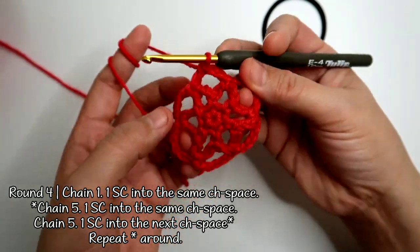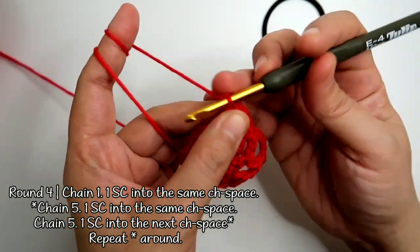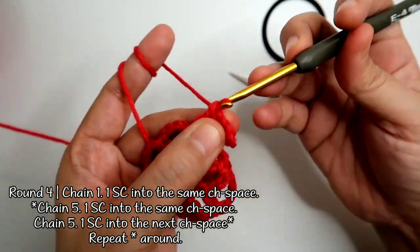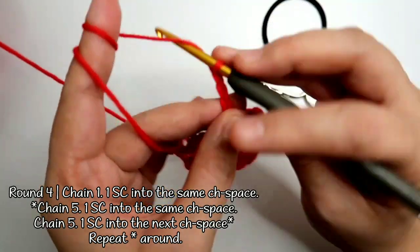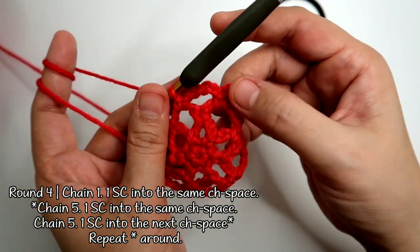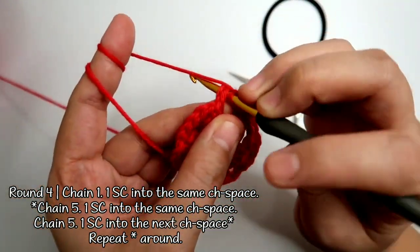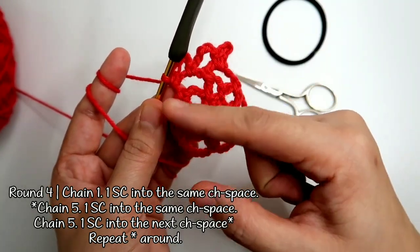Now we're going to make an increase. Chain 1, 1 single crochet into the same stitch, then chain 5, 1 single crochet into the same stitch, then chain 5, and one single crochet into the next chain 5 space, then chain 5 again and work in the same chain 5 space a single crochet. That's the increase we're going to make, and we repeat that until we get back around.